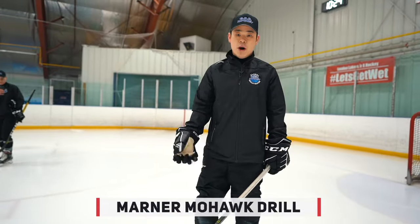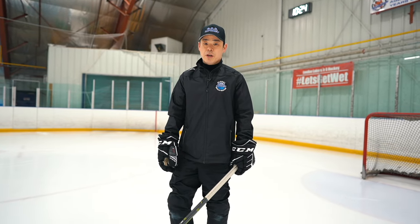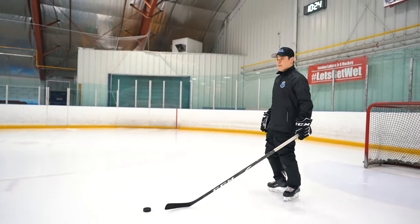This is going to be the Mohawk — Mitch Manners drill — inside edge contours, touch the hands on ice with the pucks. Bring your confidence.